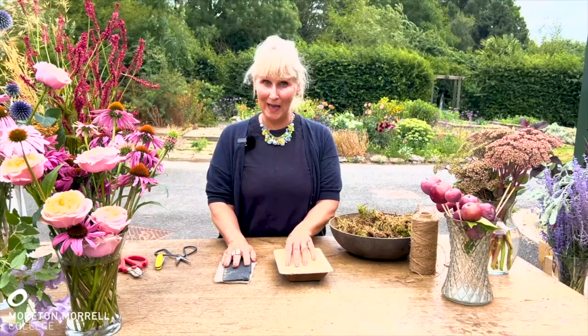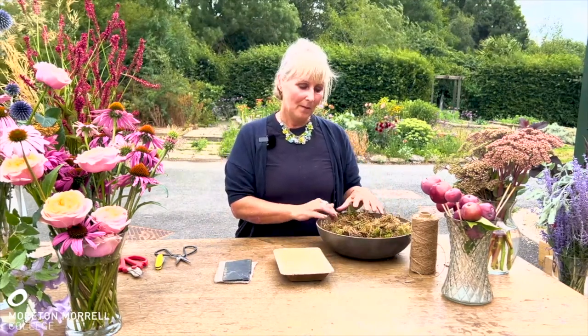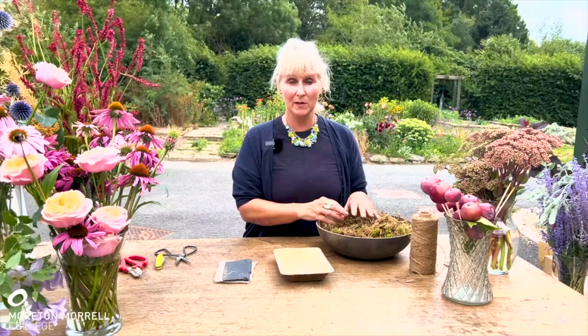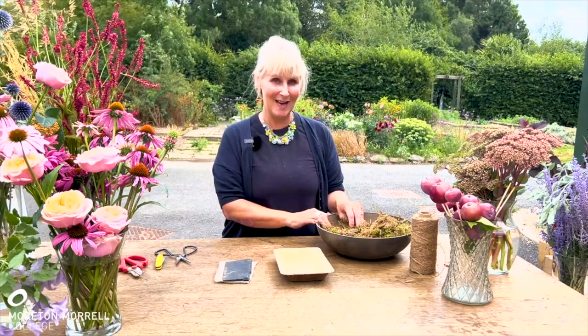I'm going to do this in several stages. The first stage is putting together the mechanics. As a water source I'm going to be using sphagnum moss. You need to make sure it's from a sustainable source, so check your suppliers and ask if it's sustainably grown. Moss is very slow growing, so it's really important that you check this out.